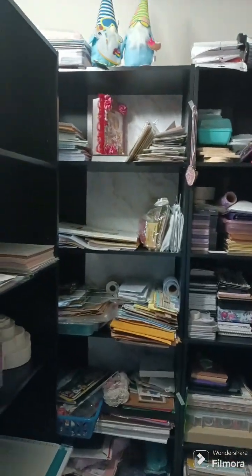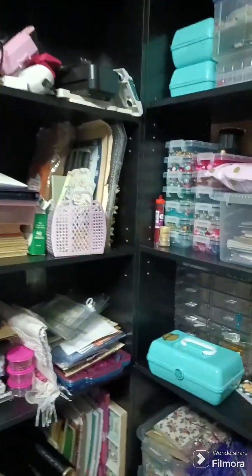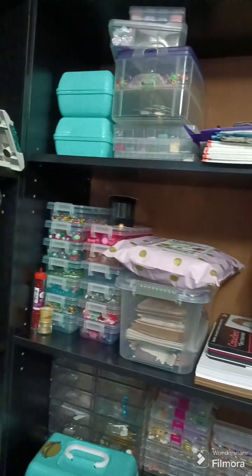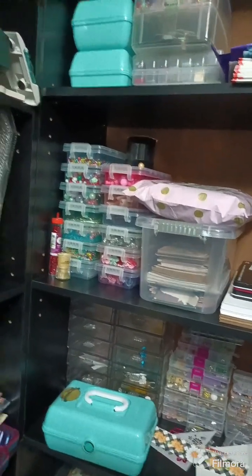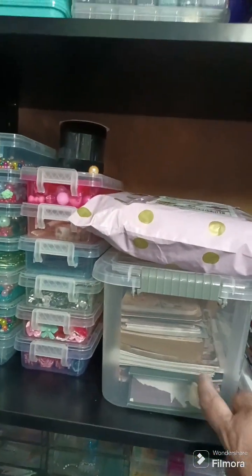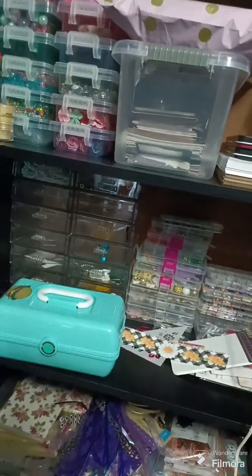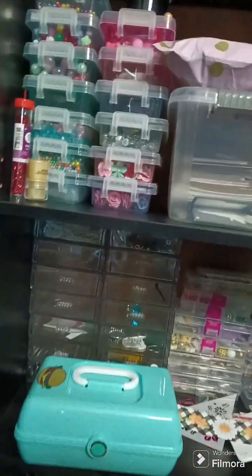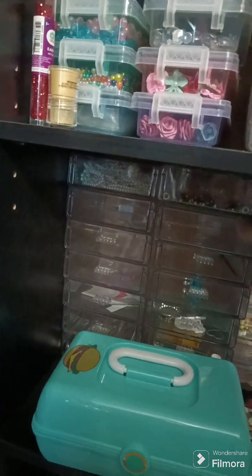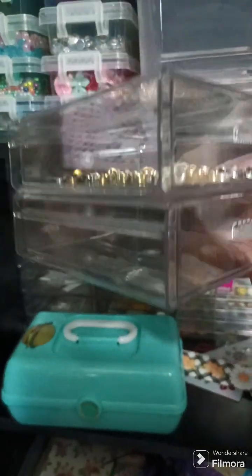It's quite the mess. Once I get it completely organized I will show you what it all looks like. I just picked everything up and threw it on there. I'm putting everything in spots and trying to figure out where I want everything. These containers are awesome, so I'm trying to get as many as I can. Down here are those clear drawers — they fit perfect down here.